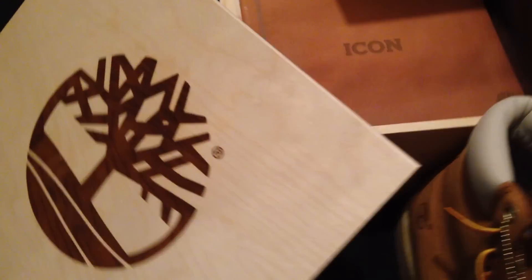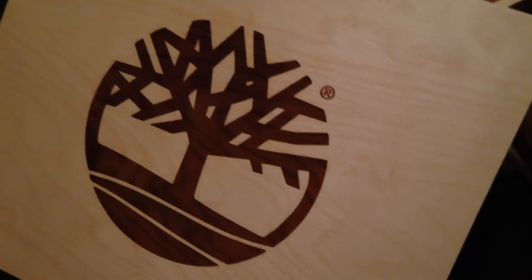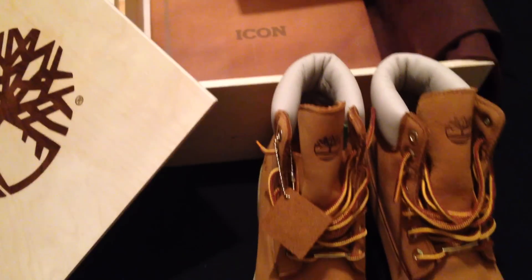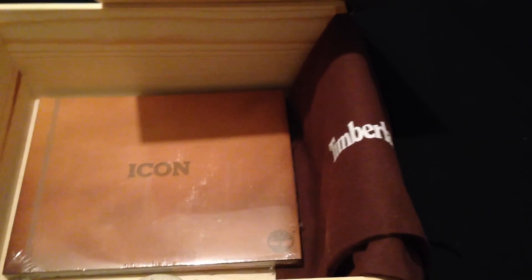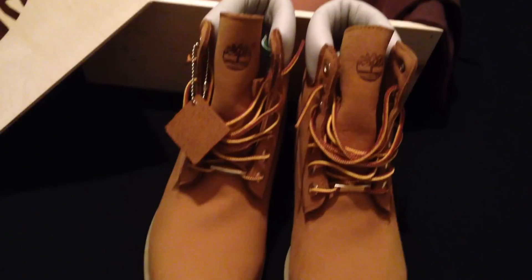What's up ladies and gentlemen, this is your boy Don Good, welcome back to another edition of the DGR. For those tuning in for the first time, welcome — DGR stands for the Don Good Report. Shout out to all the folks out there viewing my channel, checking me out, and supporting me. I appreciate all the love and support that y'all give.